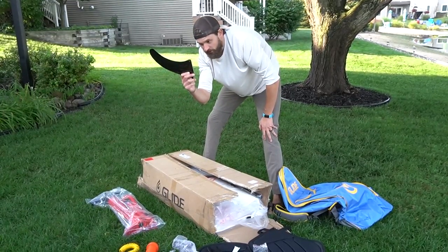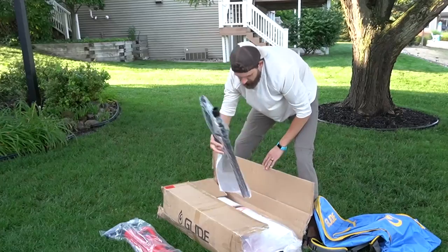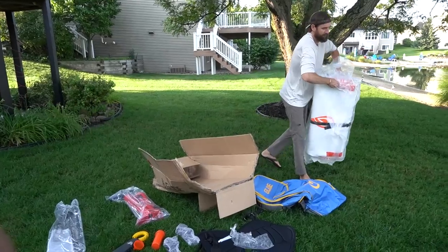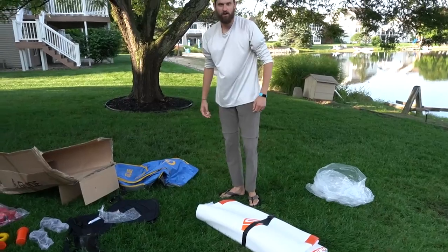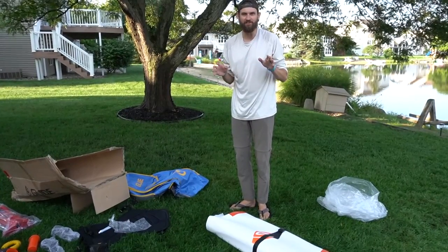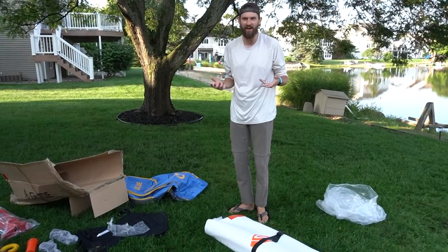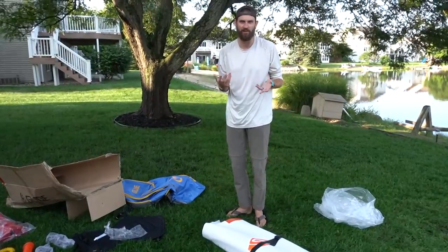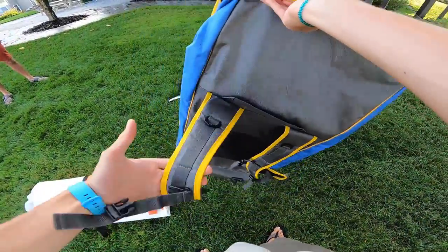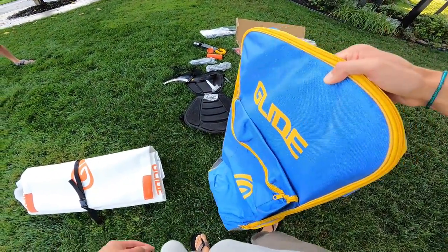This is the little fin, kind of rudder-looking thing. Three-piece paddle. I'm not a big instructions guy — I kind of just like to see all the pieces and try to figure it out. I should probably read the instructions, but I really don't want to. The fact that you can put all of this in this roller duffel bag that actually has backpack straps — that's one of the coolest things to me.